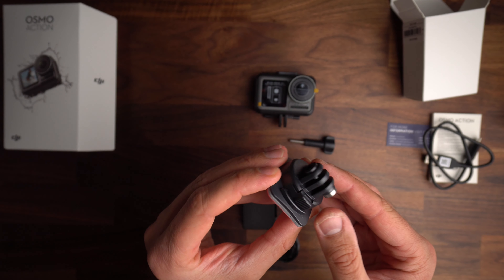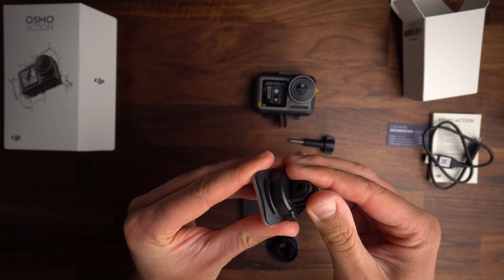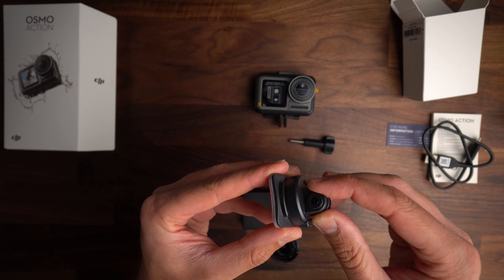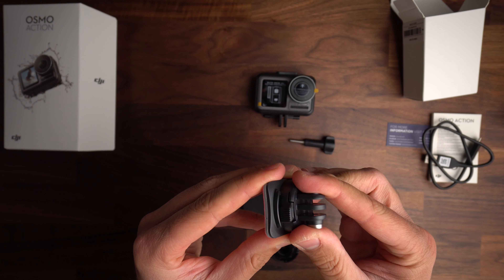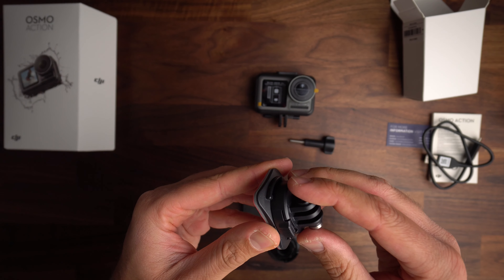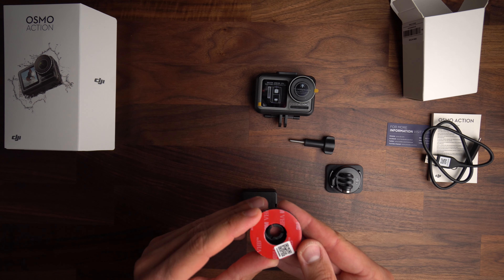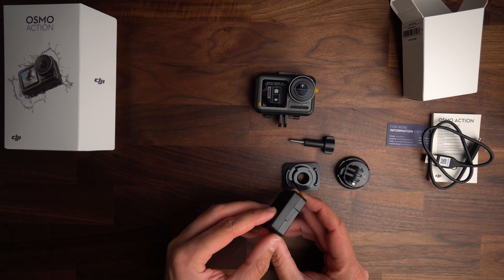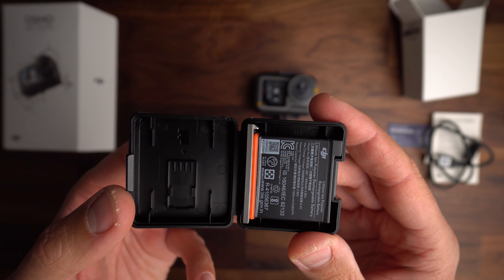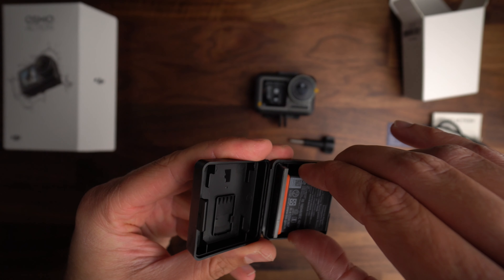The curved adhesive mount with the quick-release base, which I find very effective — you just push the little lock mechanism and then twist to remove. To install, push back and twist until you hear that click. You also get a flat adhesive mount. And this here is the battery case, which stores the battery. There's also a place for a microSD card, in case you want to keep a spare with you when you're out and about.